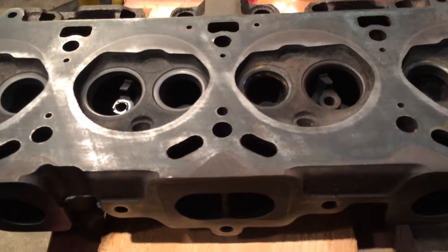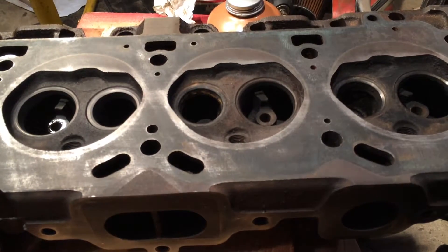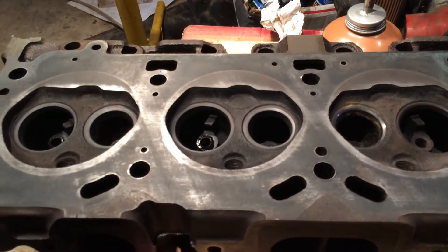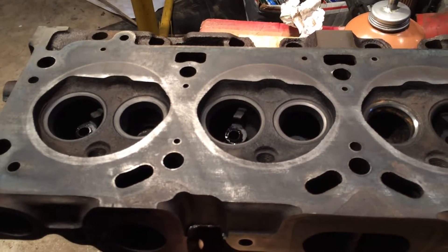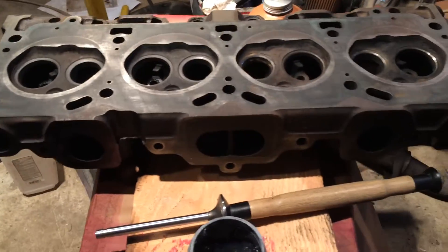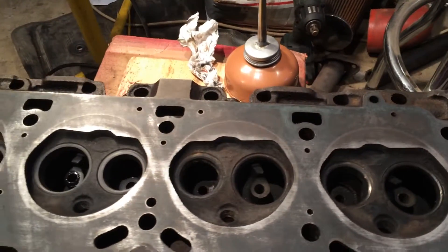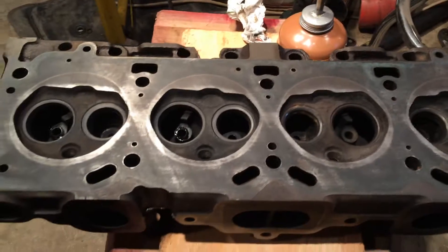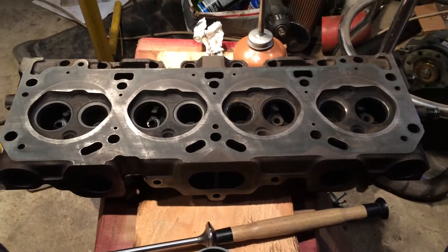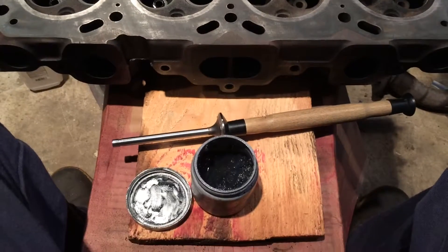You want to make sure it stays nice and clean for our next check - the dye penetrant check - because it has to be a nice clean surface for that. I'll get to that in another video. I just wanted to show you what your head should look like before you do your dye penetrant or flatness check. And if those checks end up working and there's no flaws in this head, then we can move on to lapping our valves.